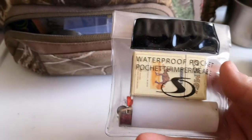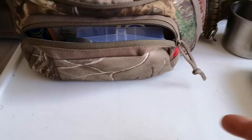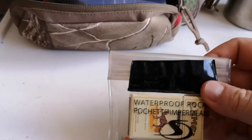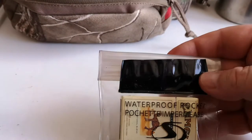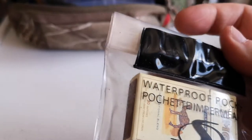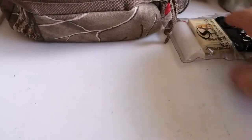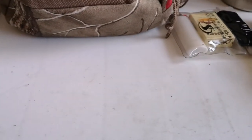Here I've got some Bic lighter matches put in a waterproof bag that came out of a pair of swim trunks — a little pocket I cut out. It folds over and zip-locks up, and I put a piece of gorilla tape over it to help seal it a little better and make it more durable. Just a pack of matches and a lighter there for backup. And if anybody's familiar with the Light My Fire knives, there's a ferro rod on it, so that's both a combustion device and a cutting tool in one.